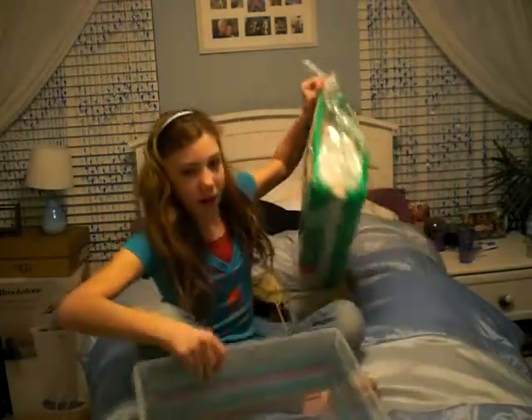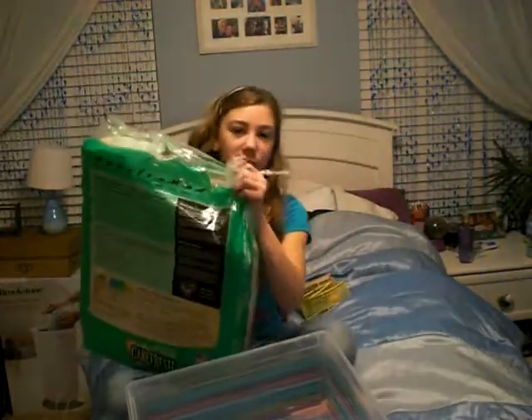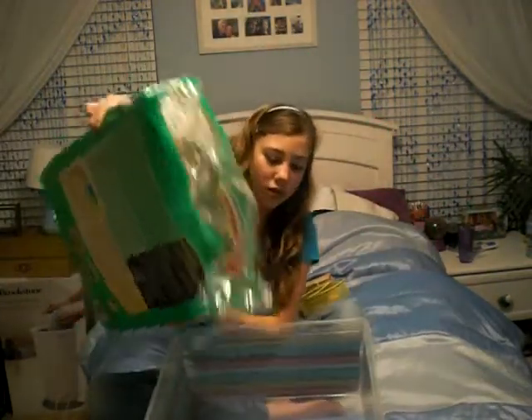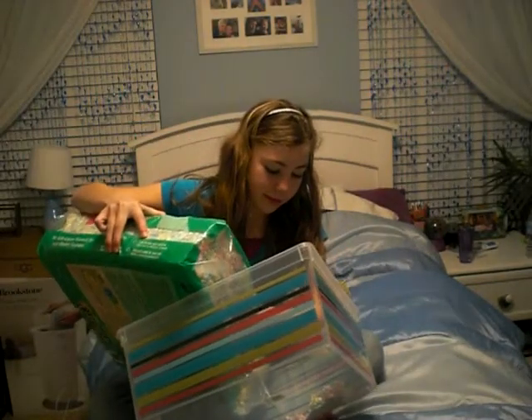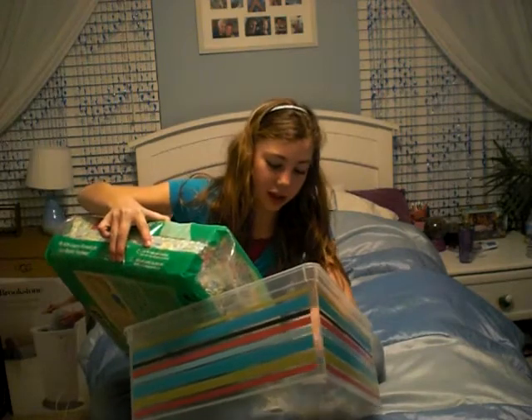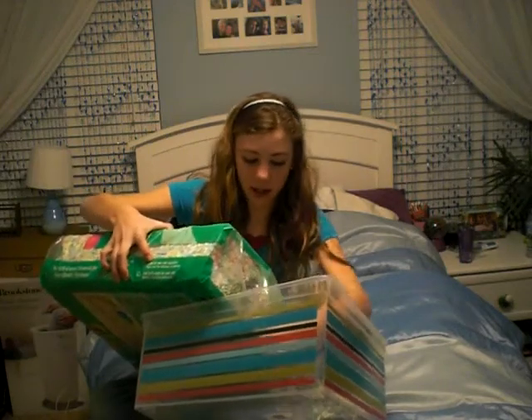What you want to do is put carefresh in there. It's like the hamster is not just on pure plastic — they're on bedding, which is very good for them and it's soft.